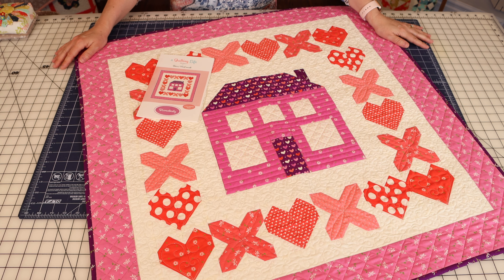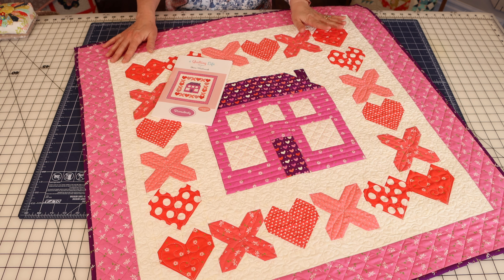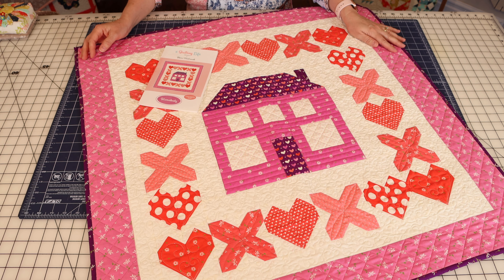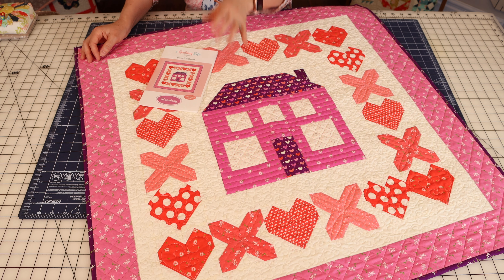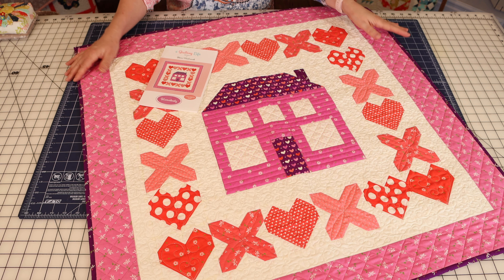I'm going to talk a little bit about this Homebody Wall Hanging Quilt. I really had a lot of fun making this quilt. I believe it was the first quilt I made with our Sincerely Yours collection, and it's a terrific size — 33 and a half by 33 and a half inches finished. It uses fat eighths or scraps and a few additional fabrics. You'll need a little bit more of your solid background, and then I used a different background for the house windows, and then of course border and binding.